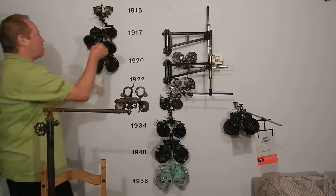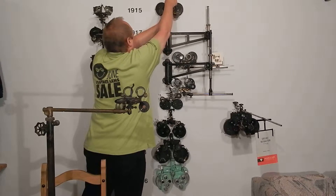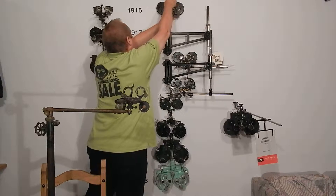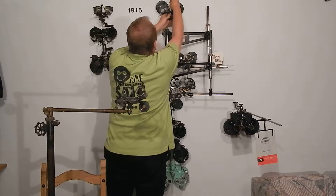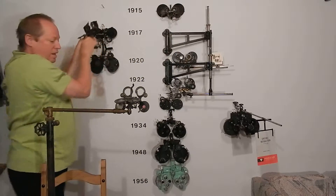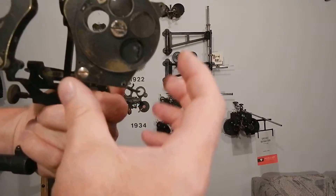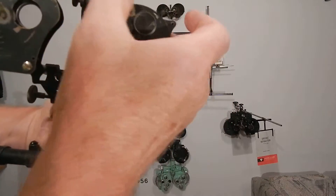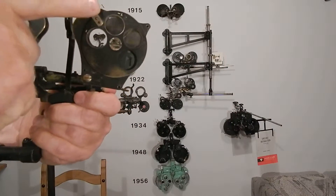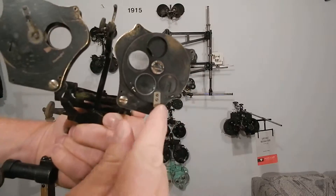I forgot to tell you about the other one — it has the same thing on the back. Look: plus six, minus twelve, minus six. It's the same idea — it increases the range so you can include all your patients.